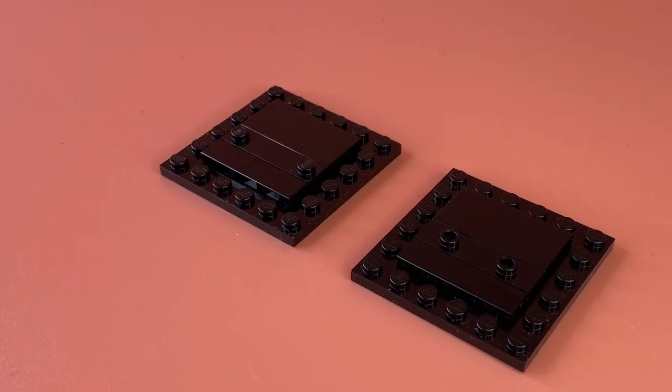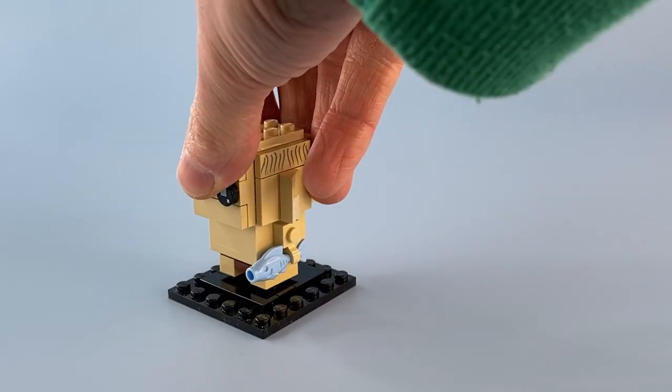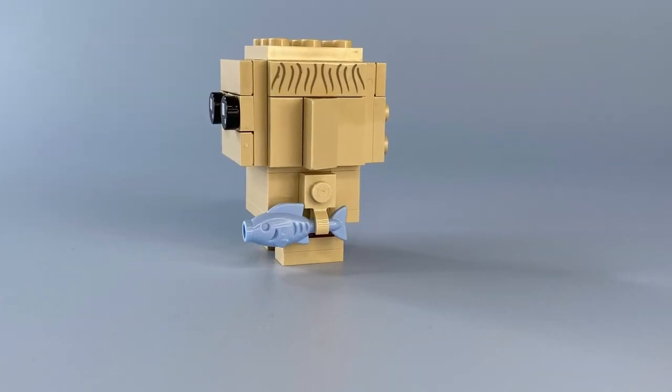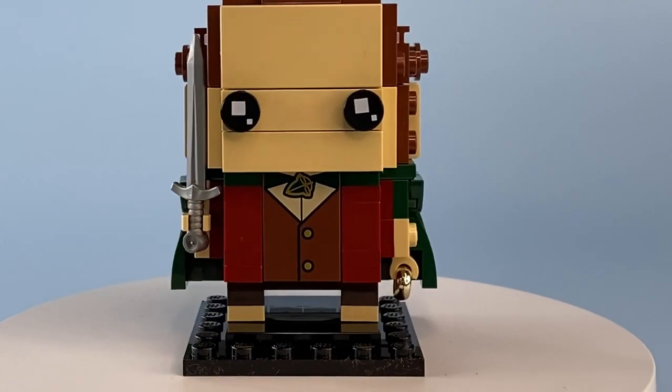Both Brickheadz come with black brick-built stands so you can display them without the risk of them falling over. The set also comes with some accessories in the form of a fish, the elven shortsword Sting, and the One Ring.